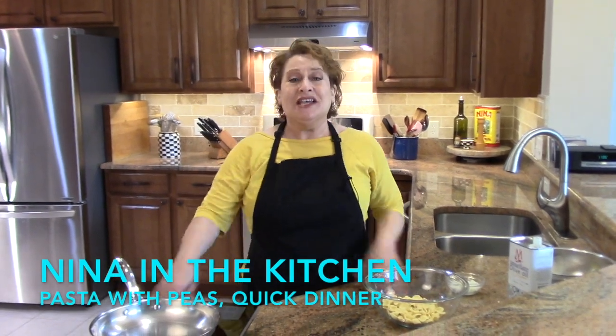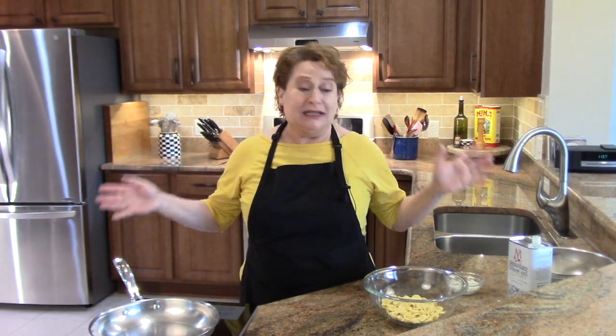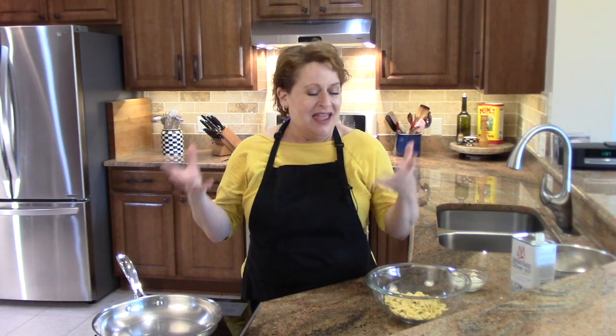Hi, welcome to Nina in the Kitchen. Today I'm making a dish that is a classic throughout Italy. It's peas and ham and pasta. It's such a simple dish, it's quick, it's easy. It's great any time of year, but especially in the summer when you don't want to hang out in the kitchen for hours. So here we go.